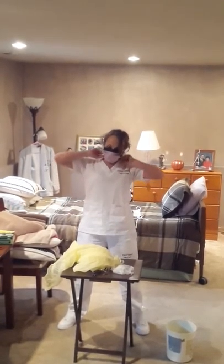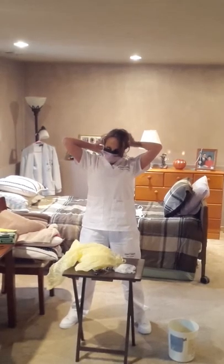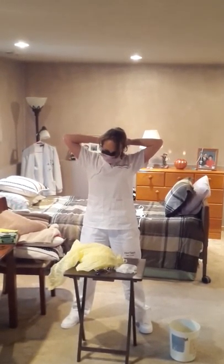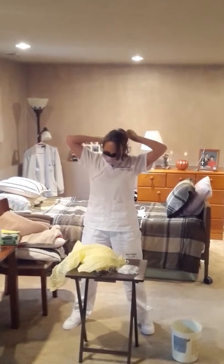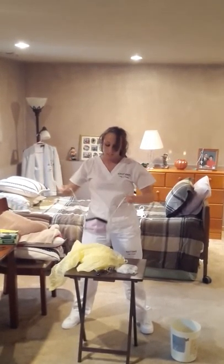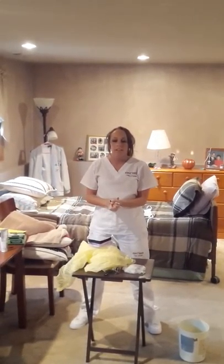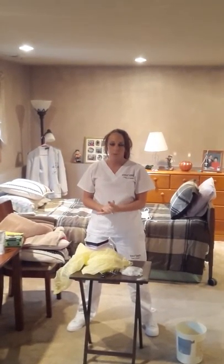Then I'll take off my mask. And last I'll take off my cap. Then I would wash my hands, and that is the PPE video.